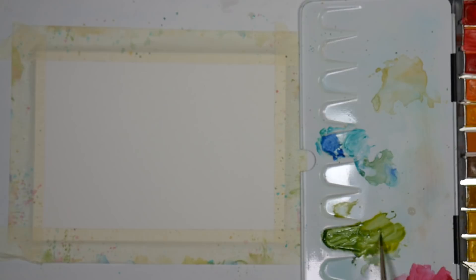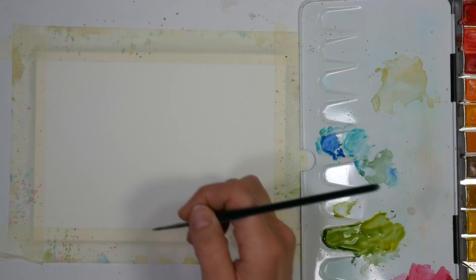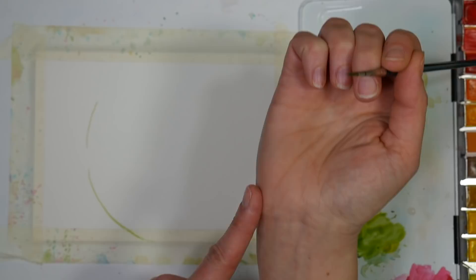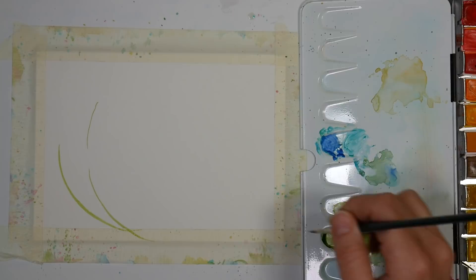I'm going to put three stems, and I'm making these stems by moving my whole arm, and that's going to give me a nice smooth look. I'm letting the heel of my hand hit the paper, and that's going to help me keep a steady line — one, two, and three.